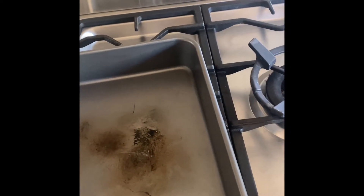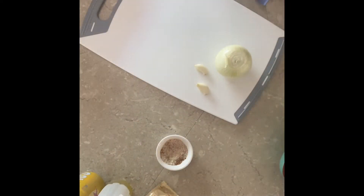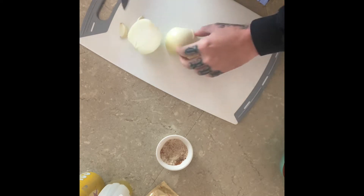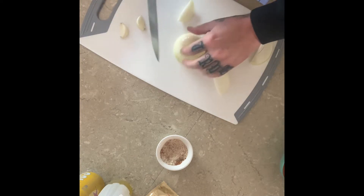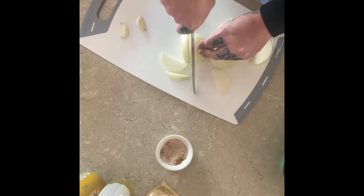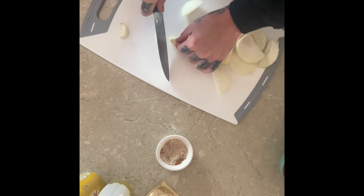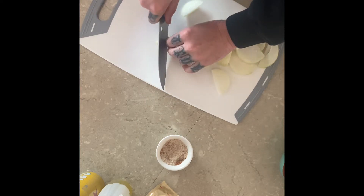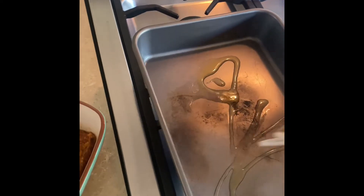We're going to use a roasting tray at a medium heat and prep our onion and garlic. It's pretty much going to be slow cooking, so you want big chunks — keep it simple with your onion. The roasting tray should start to smoke up — that's fine. Add some olive oil and sear the meat. Nothing too fancy, just big chunks of your garlic.